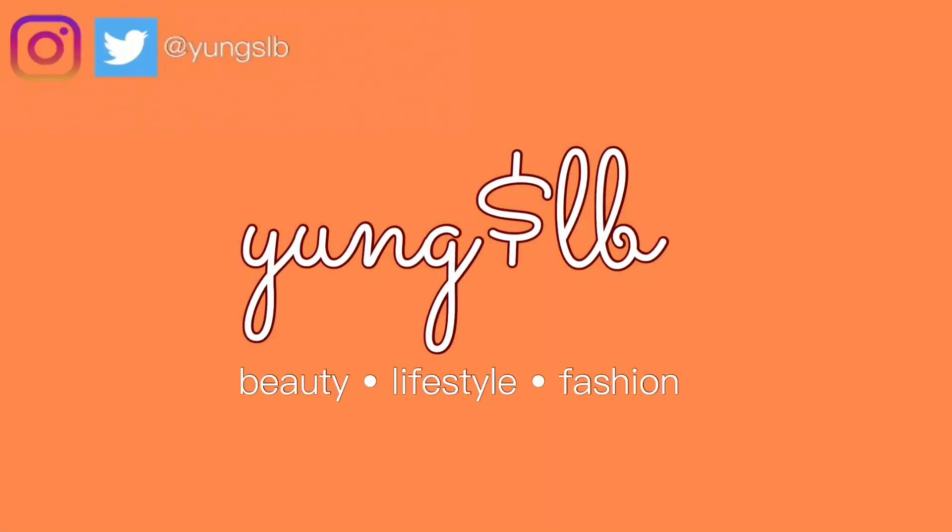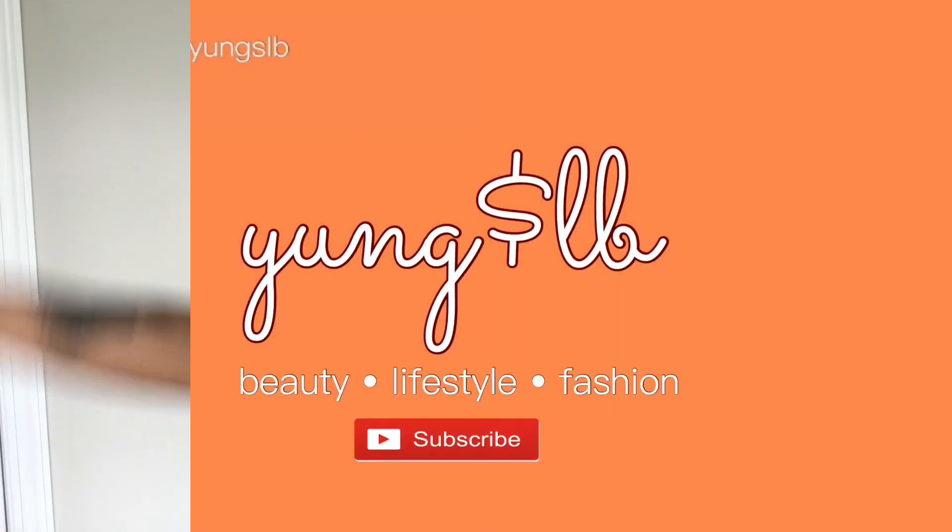If you want to start a channel, just do that shit. What's up y'all, it's your girl YoungSLB and I'm here to tell you guys how you can start a channel right now using only your phone.